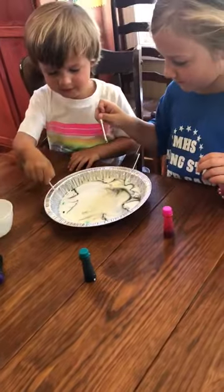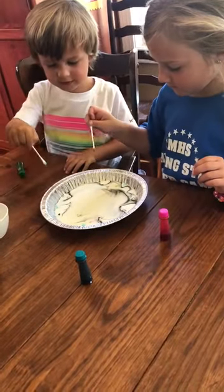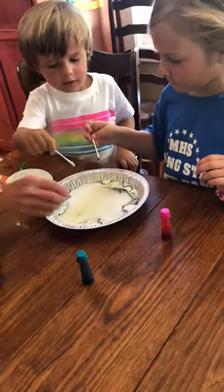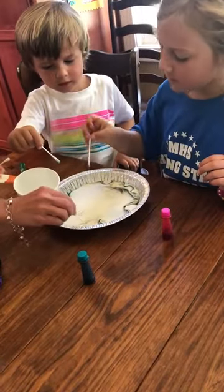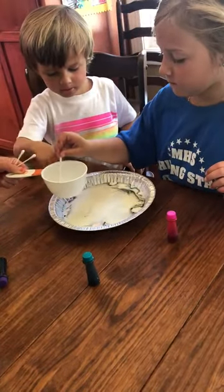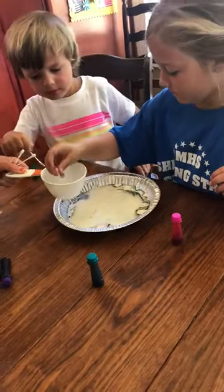Touch a drop — that one didn't work as good. Touch a drop of the gel — they don't work as good. That black one worked good! All right, try it again — it worked really good!